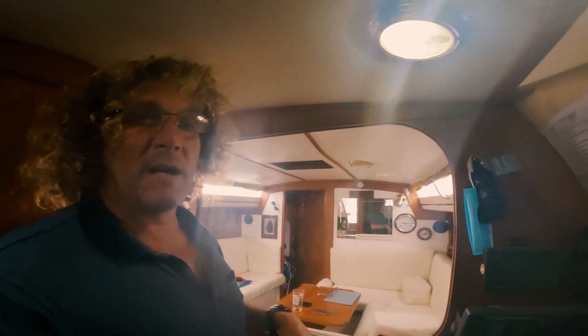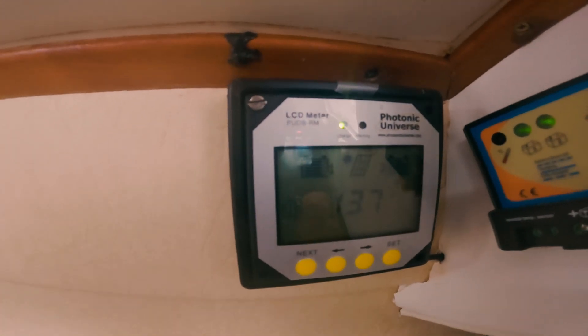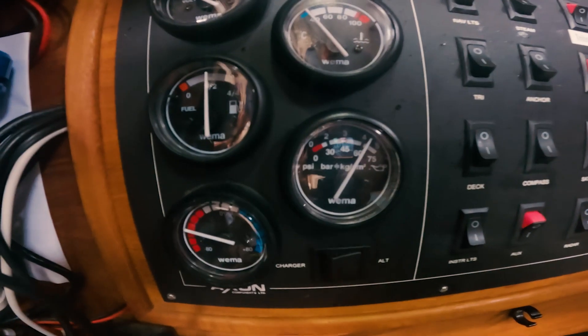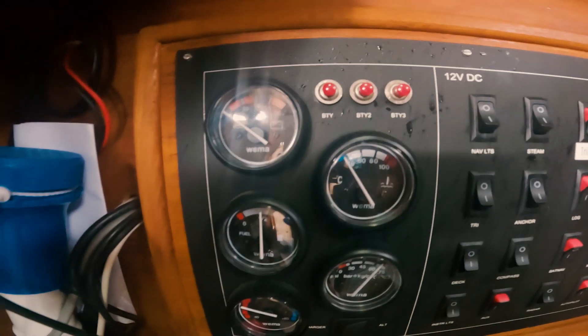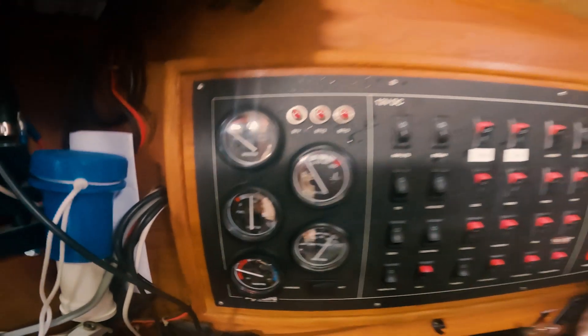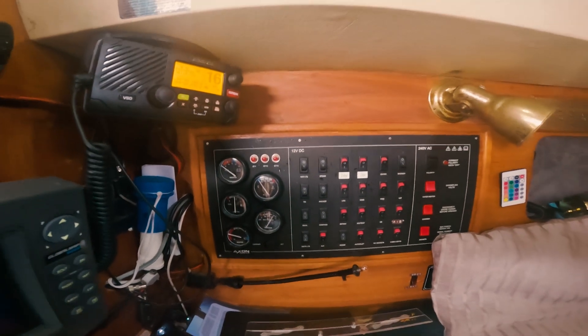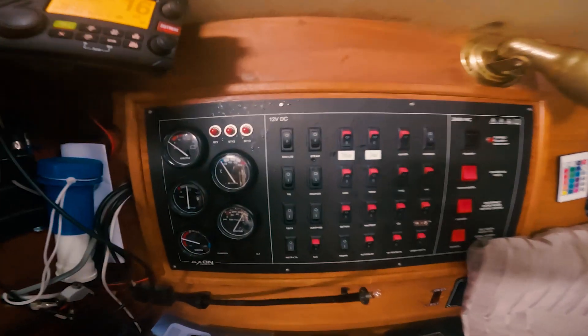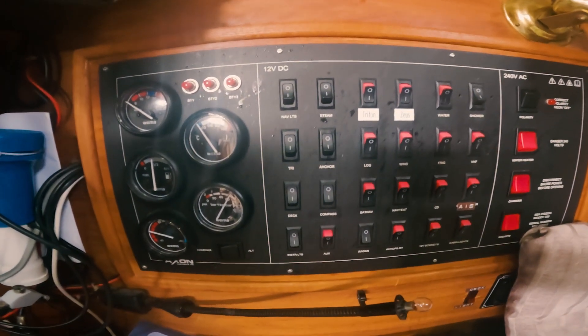A few things I always do when I start my engine up: I always check I've got the correct voltage — around 13.8 volts — so I know the alternator is working. I also check I've got oil pressure, make sure I've got plenty of fuel, and that my water temperature is okay, as well as checking the outlet valve to confirm water is coming out of the exhaust. Get into this habit, along with a pre-engine check of fan belt, water in your radiator, and oil.